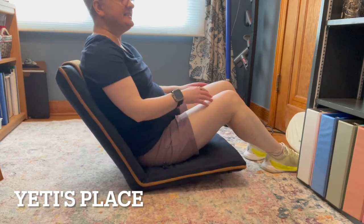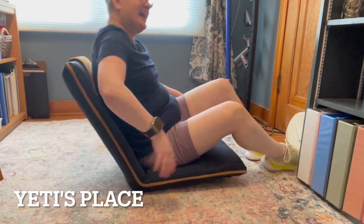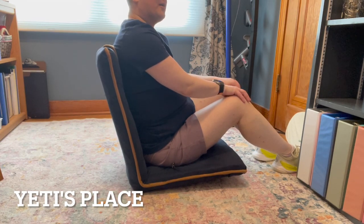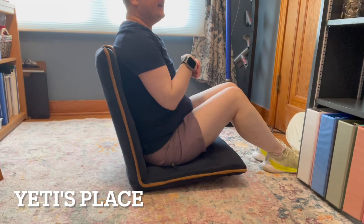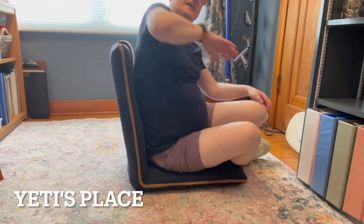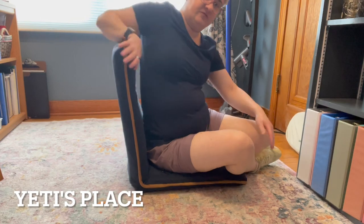It's really comfortable and supportive, plus you can kind of rock on it if you want to. And it goes up even higher — it goes to a straight back position. It's also really helpful for meditating, if you meditate, because this provides a nice, simple, quick, and easy-to-use chair for wherever you are and wherever you're going to be. It's nice and cushy and comfortable.